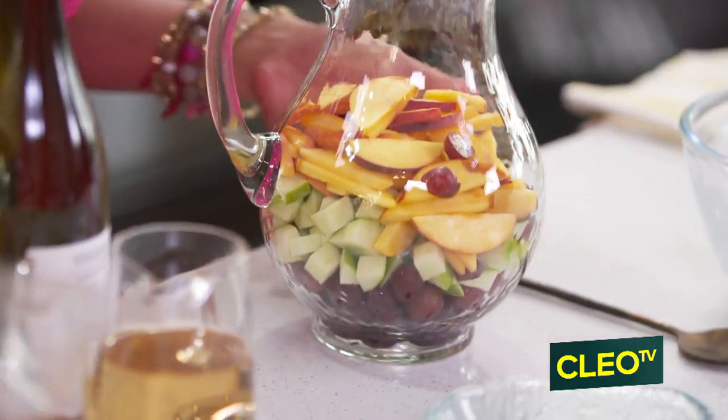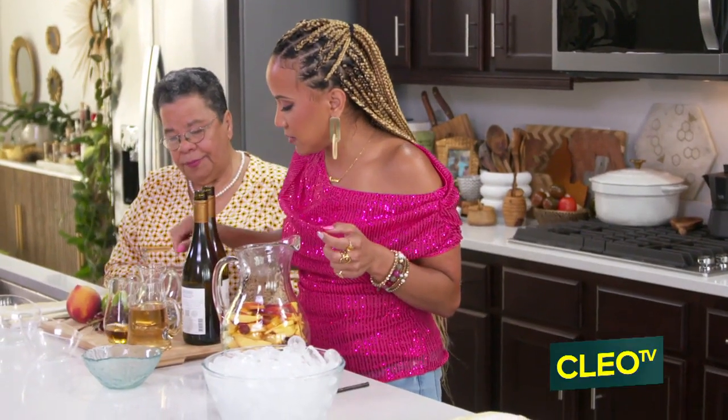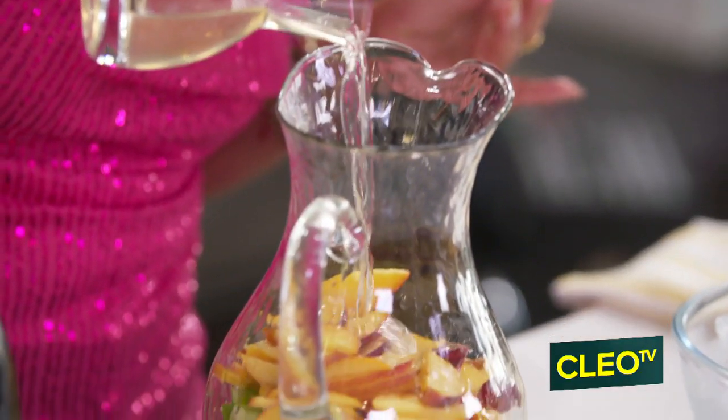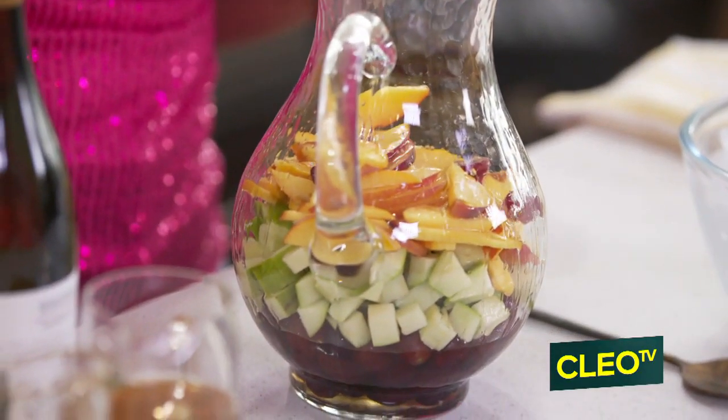So let's add a little bit of the orange liqueur. Let's add a little bit of simple syrup. What we're doing is adding those liqueurs first, just to really open up the flavors of the fruit.